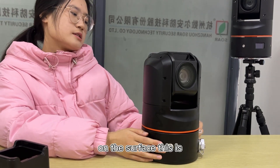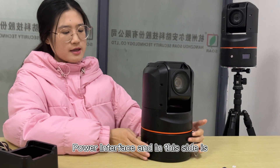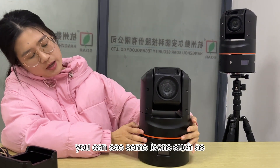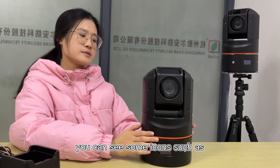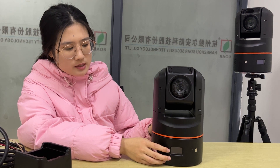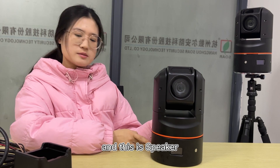On the surface, this is the power interface, and on this side is the LCD screen. You can see some icons such as 5G and GPS hotspots. And this is the speaker.